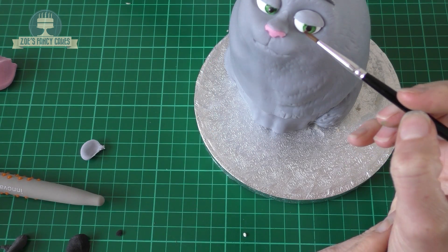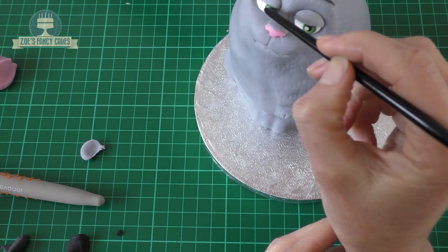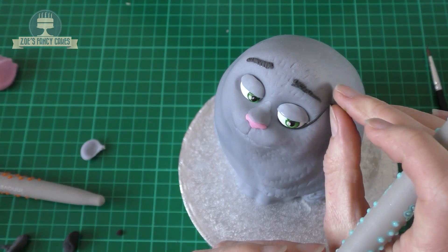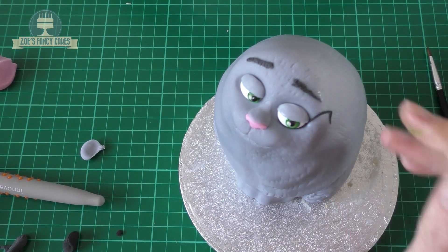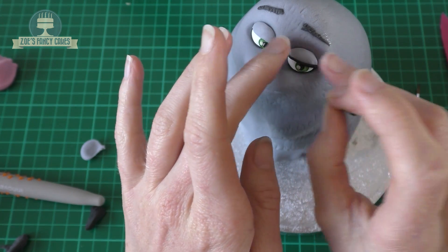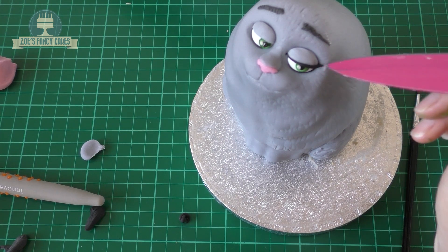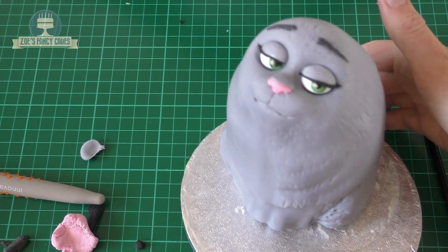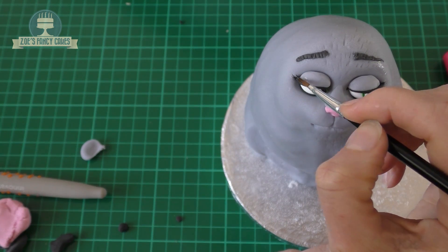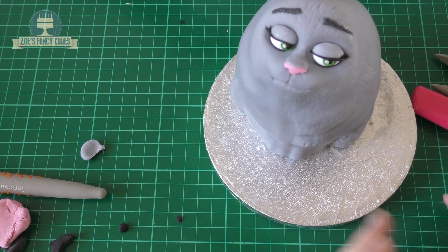Finish off the eyes with a little white dot in each one. I've got some more black and I'm rolling a really thin piece to go on the underneath of her eye. Then create the same long thin piece to go along the edge of the eyelid, and just trim off any extra off the end. If you accidentally nudge the face when cutting, don't worry because it will just look like a line of fur. I've rolled two tiny bits in black to stick on as little eyelashes.